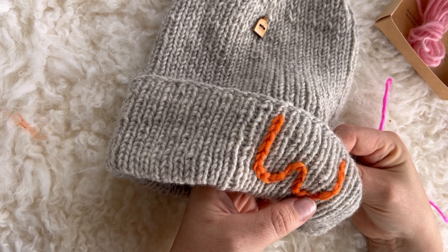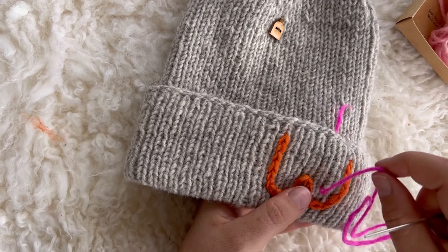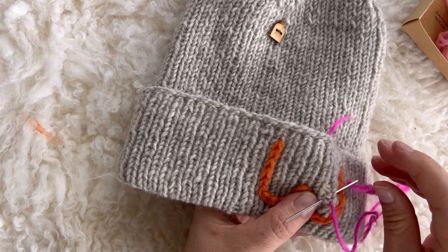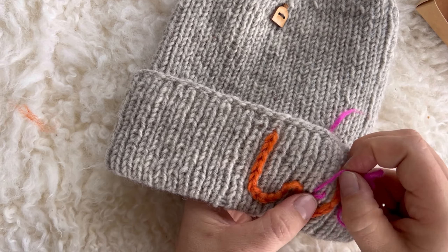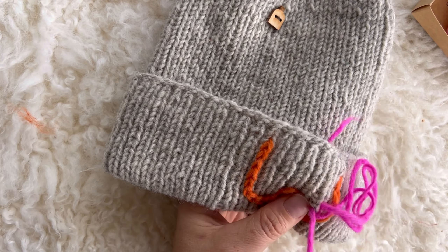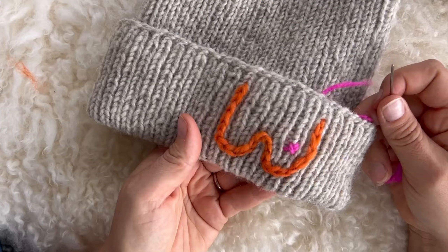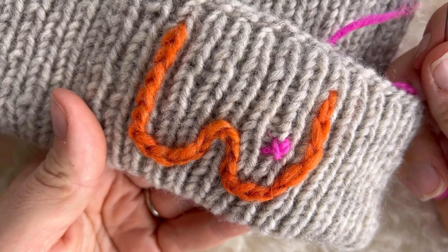Make nipples with cross stitches with another color. Bring the thread out through the starting point. Make the first part of the cross by putting the needle in approximately one centimeter from the starting point. Repeat once more. Bring the needle up diagonally in the middle of the first stitch to cross it.